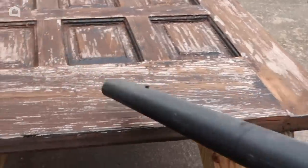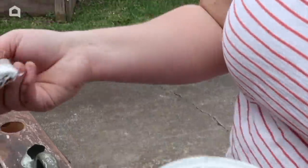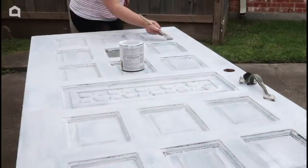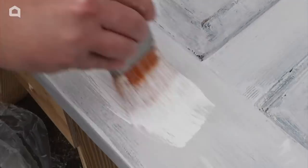Once it's sanded, blow away the dust and add some primer. After it's been coated in primer, add the paint color of your choosing. We decided to go with a fresh white, but you can do any color.